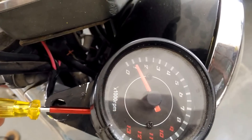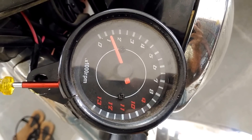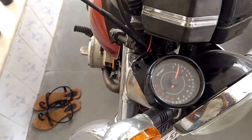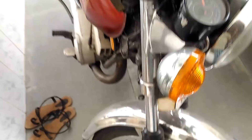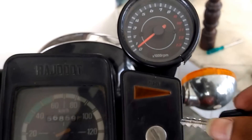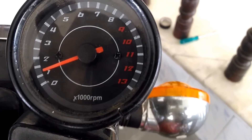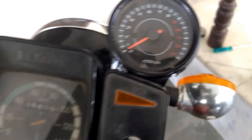A little bit of adjustment is still needed. This adjustment should always be done with your vehicle running so that you will be able to set the correct and accurate reading. I have to go back and fix the tachometer now and make the final adjustments.